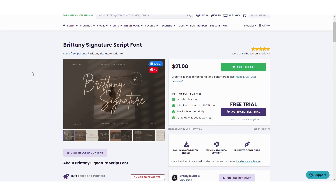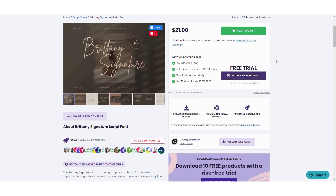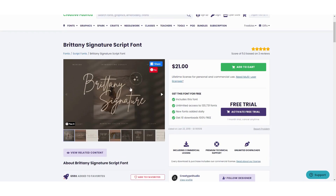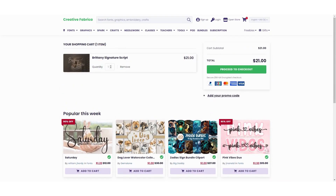I really like this Brittany signature script font and I want to use this in my design. The beautiful thing about Creative Fabrica is that you can buy the fonts and also receive the lifetime license for personal and commercial use, so you can always use it for printable wall art if you want to sell it. You can add it to your cart or activate a free trial. I will leave a link in the description box so you can try it. So I'm going to select this one and add it to my cart.